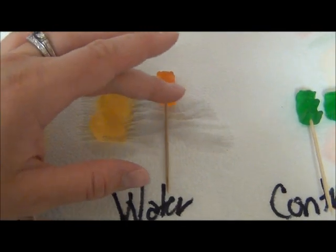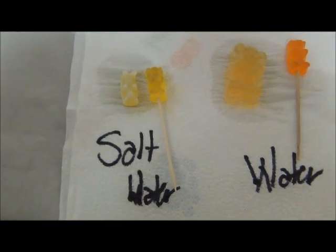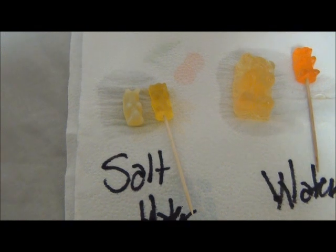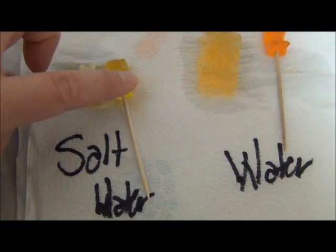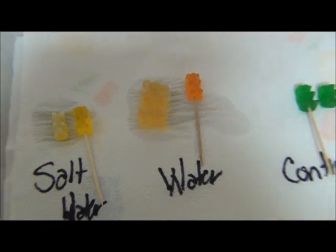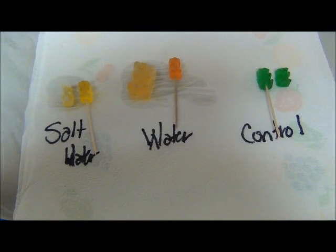Here's our bear that was soaked in salt water. As you can see, it's about the same size, but it looks slightly shriveled up and like it's lost some of its water content. It's also harder than our regular gummy bear. Alright, let's go take a look at a few questions and explore what's happened to these gummy bears.